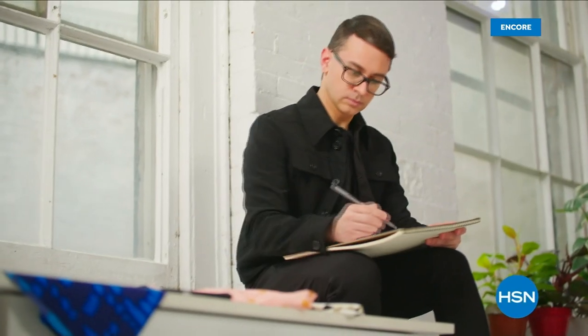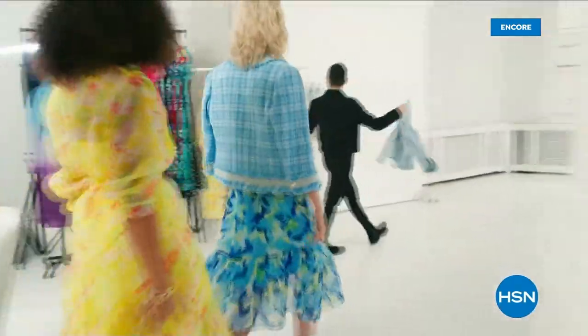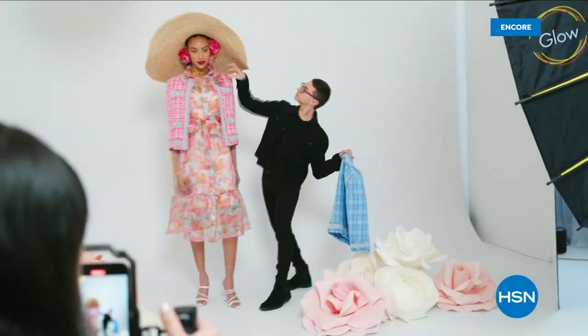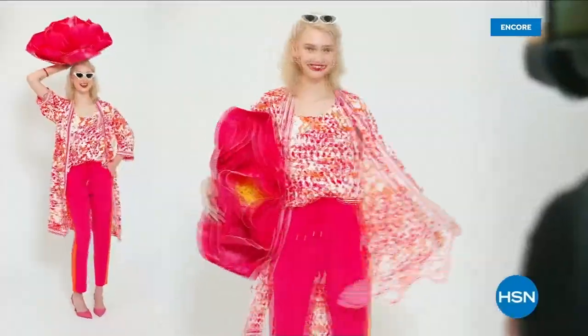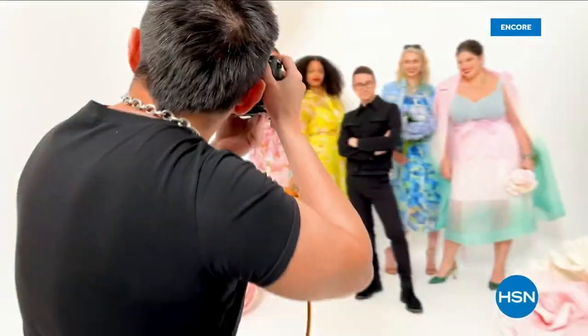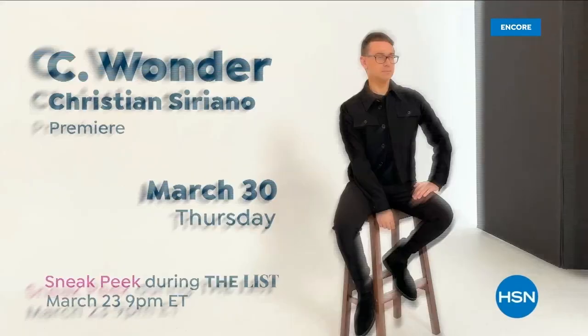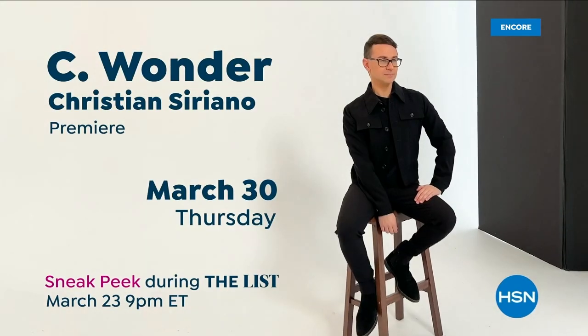I'm Christian Siriano and I'm a fashion designer. I really wanted to bring something whimsical and a little bit of fantasy and fashion to HSN — something very wearable and beautiful. I've designed and dressed first ladies, fashion icons, and movie stars, and now I get to design it for you. Only at HSN and hsn.com.